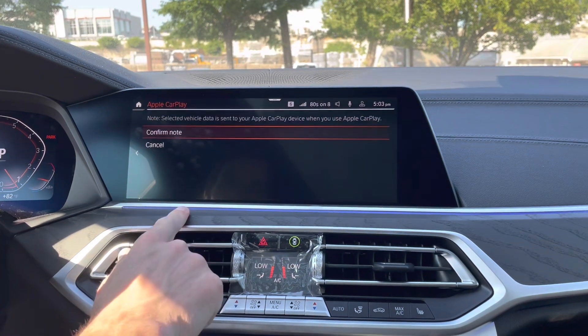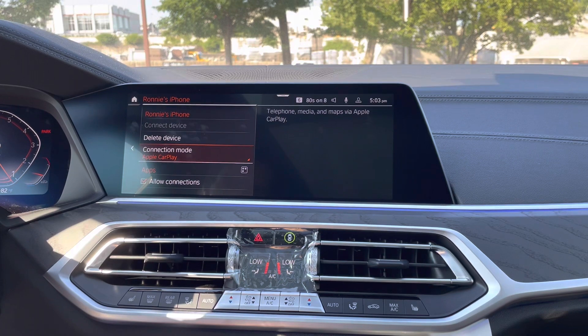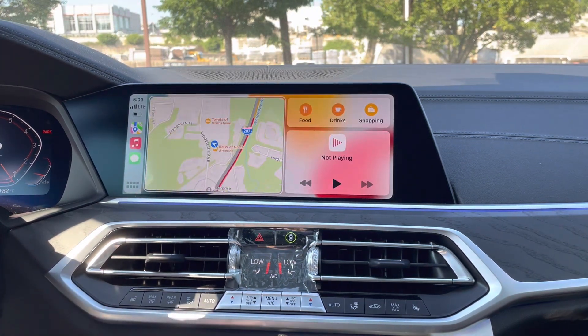You can toggle that between CarPlay and iDrive. So right now we're in iDrive. If we wanted to use CarPlay, go ahead and tap on it and confirm the note. And it jumps us right into CarPlay. Easy as that.